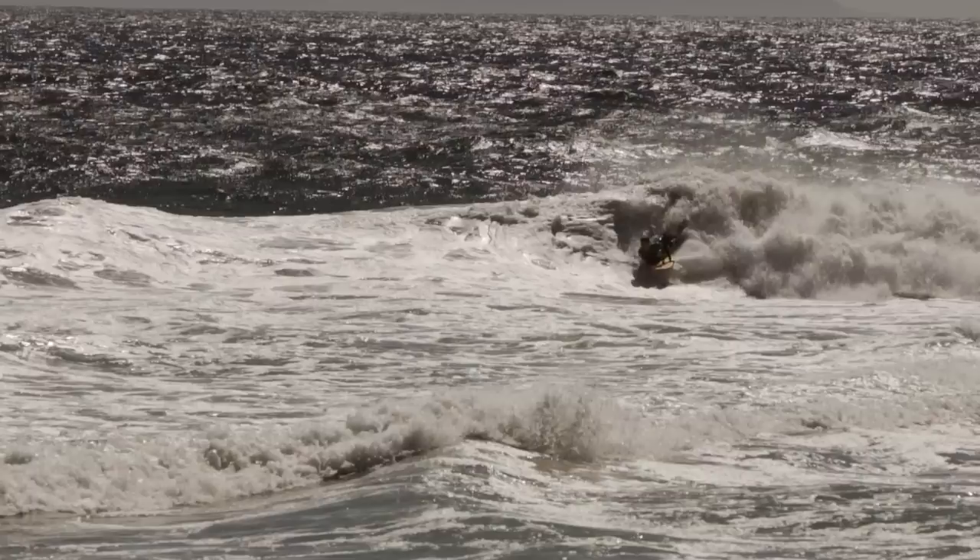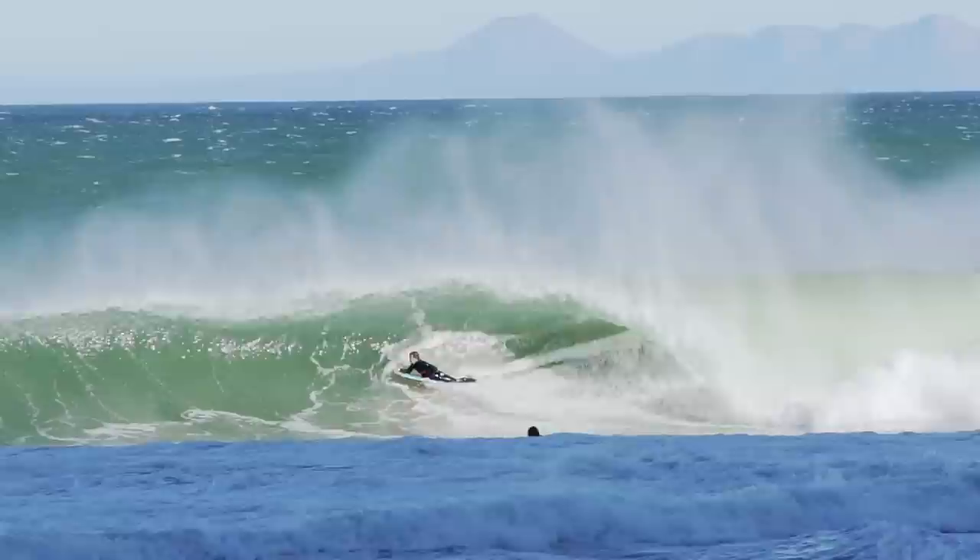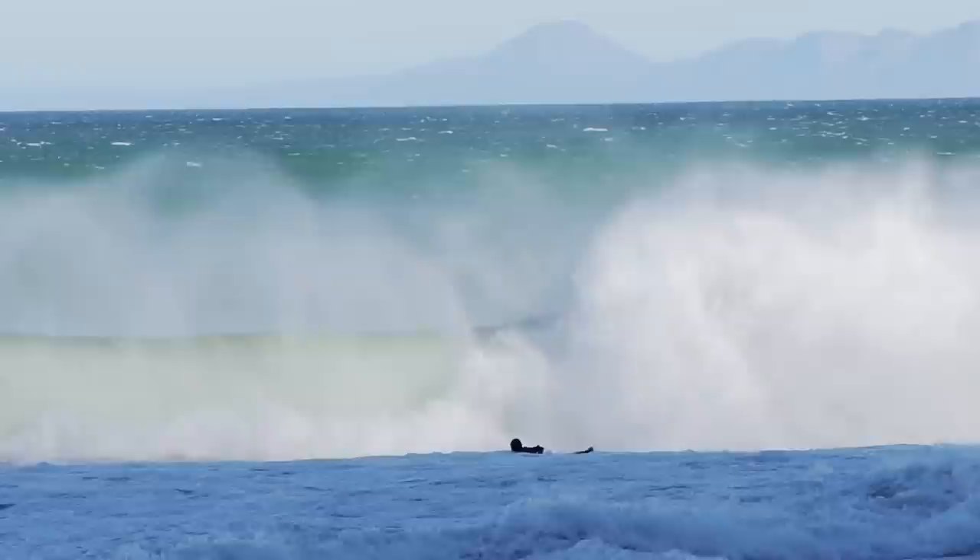On this next wave it's a lot heavier and a lot more has to be done to get through the lip. You can see me push the board out in front here, throw the head back and try and come round, but the foam was just too much and I didn't land that move.